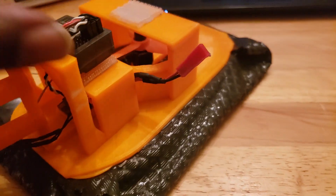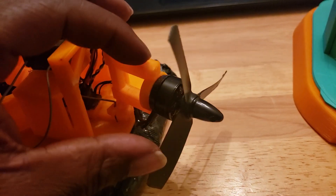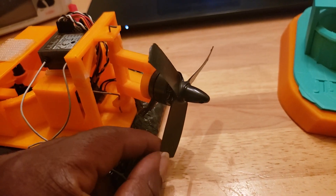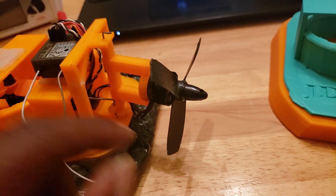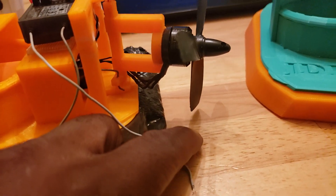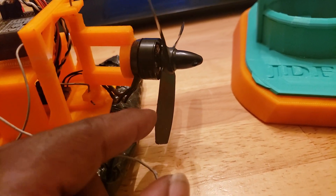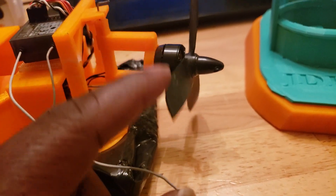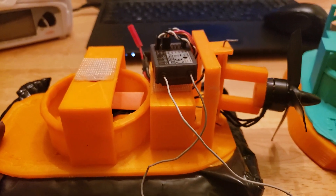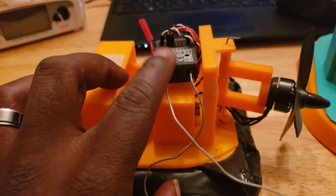The motor in the back that pushes this guy is a 1806 2300kv motor. I believe this was a four inch prop, and you can see the little nicks from where it's been bumping the ground when the bag deflates or on uneven surfaces. Same thing — no issues cutting the prop down so it won't touch. This is not an FPV rig, so a little bit of vibration is not going to hurt this setup.